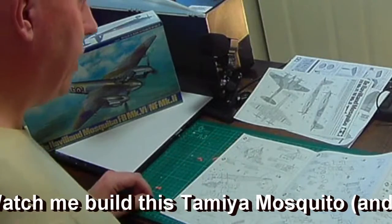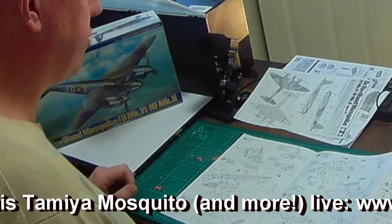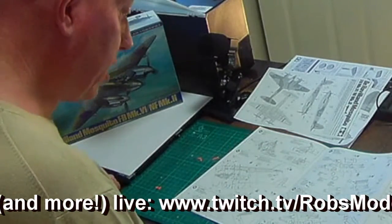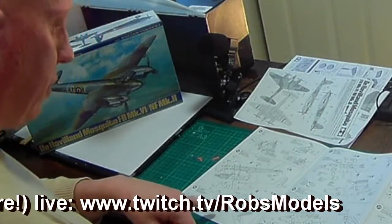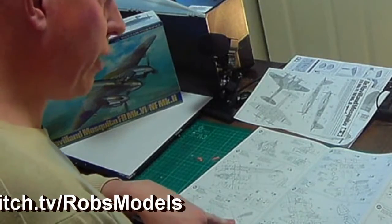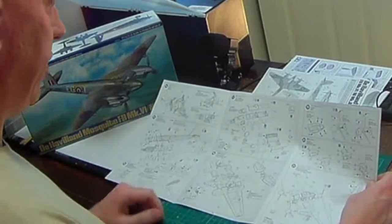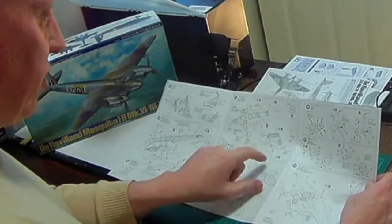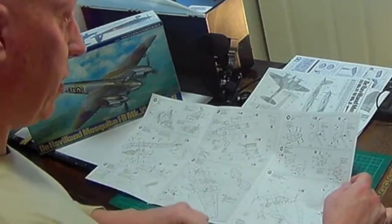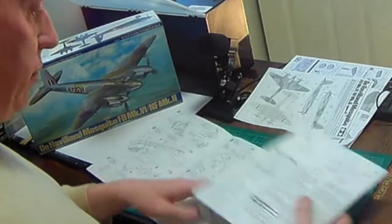The pilots slot in — you need to get the control column between their legs. Once they're in, you bring the two fuselage halves together. You can have the bomb doors open or shut — if you want them open it looks like you actually have to separate them yourself rather than a separate fit. Then slot the wings on, the tailplane, props, canopy, wing tips, and all those sub-assemblies.